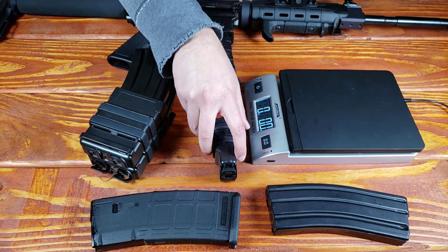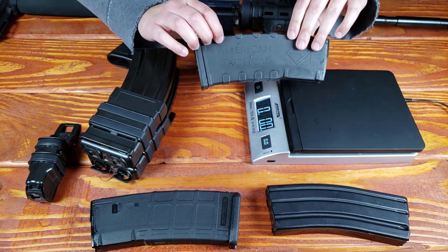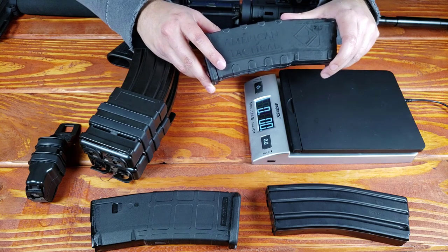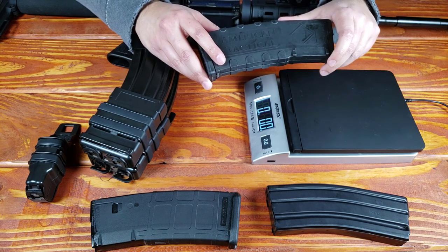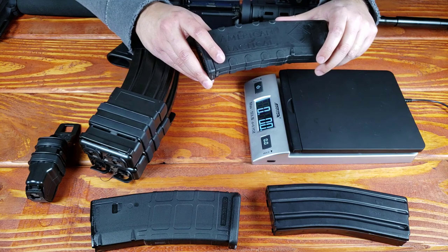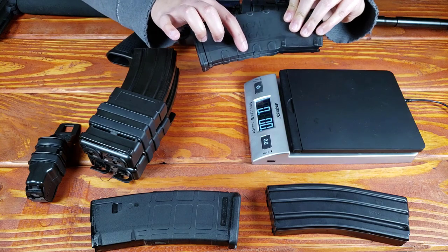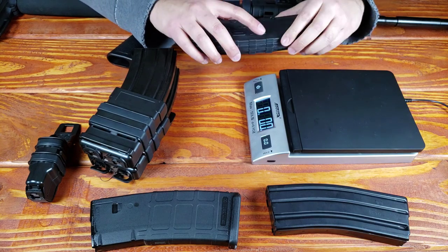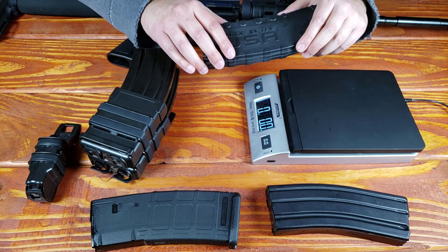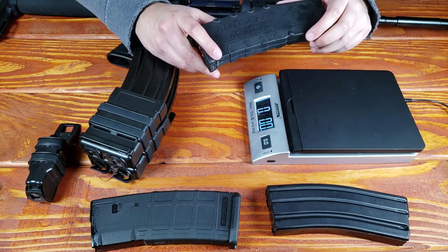Just about every AR-15 magazine is going to work, except for a magazine like this. A magazine like this is not going to fit securely into these kinds of pouches. You risk damaging the product because of this design where you have this plastic right here protruding out of the base of the mag. It's pretty rough on these types of plastic magazine pouches, and I don't like the way that it sounds. I don't think it was intended for something like this.